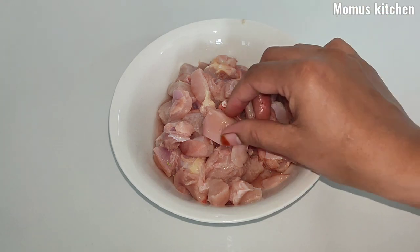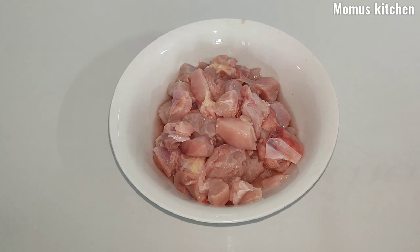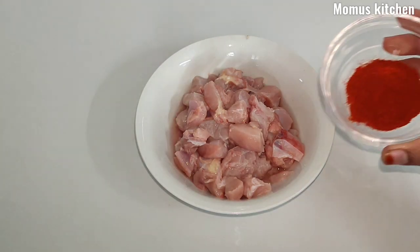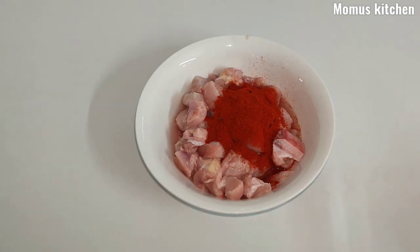You can add 300g of chicken. You can add a marinade or fry it. Add 1 teaspoon of shrimp.